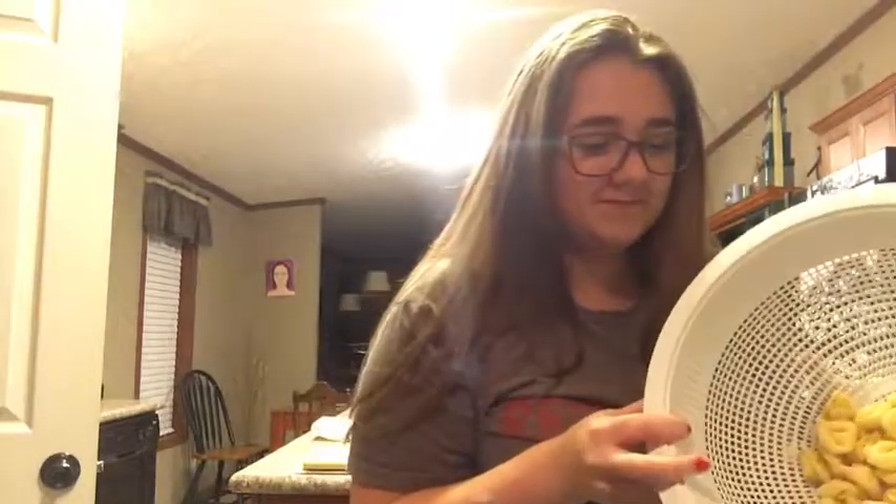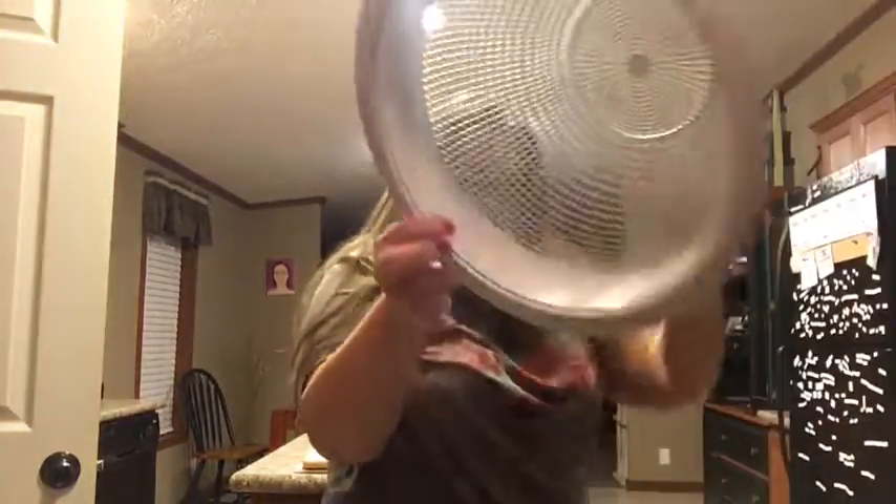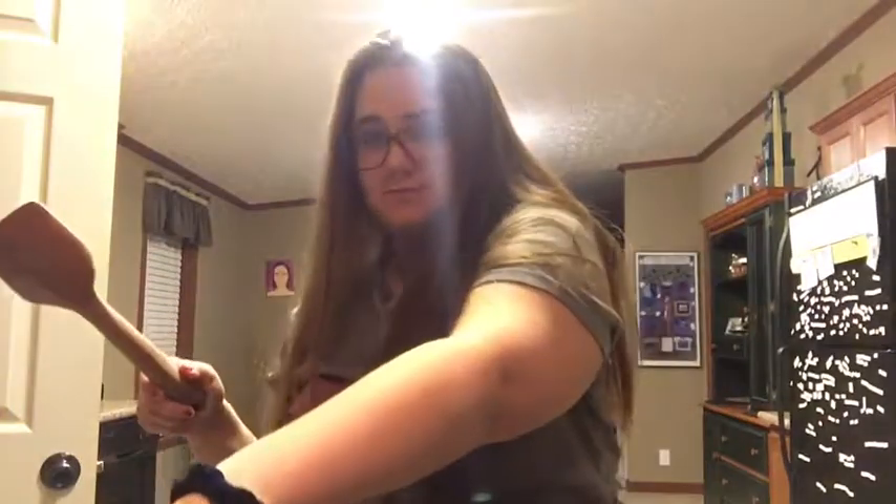I'm going to add the pasta in now. A little more pasta. The reason I'm putting it in a separate bowl, besides just leaving it in the bag, is because I'm fragile and scared of hurting myself. Perfect. Now we wait five minutes.